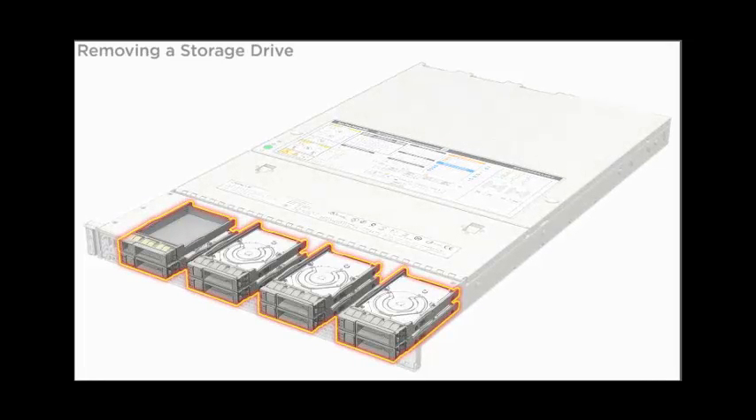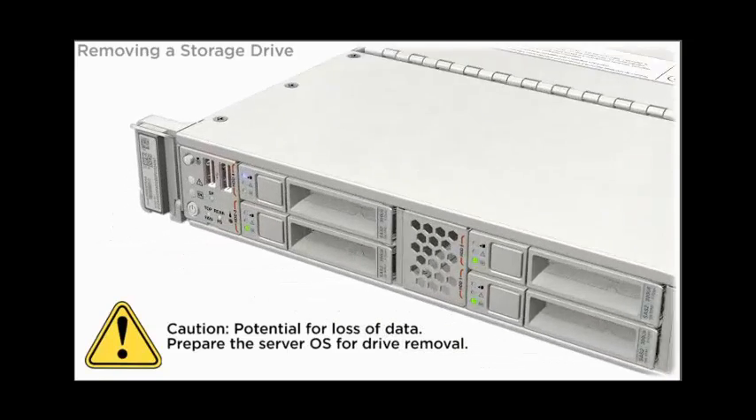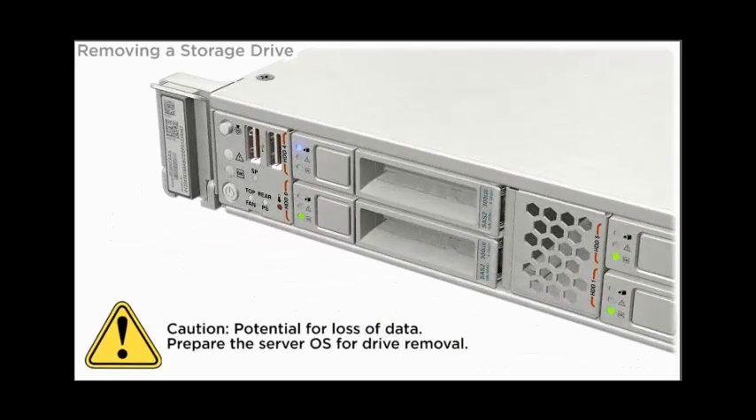Removing a Storage Drive. Storage drives are located at the front of the server. There is potential for loss of data, so prepare the server OS for drive removal before proceeding.